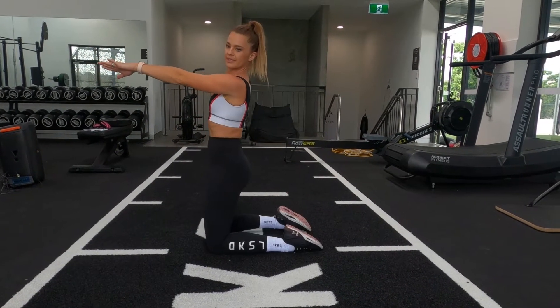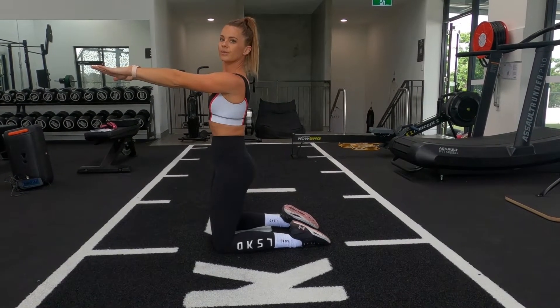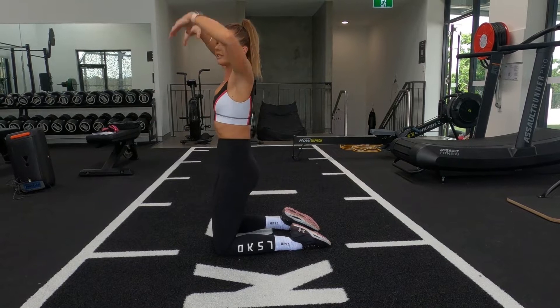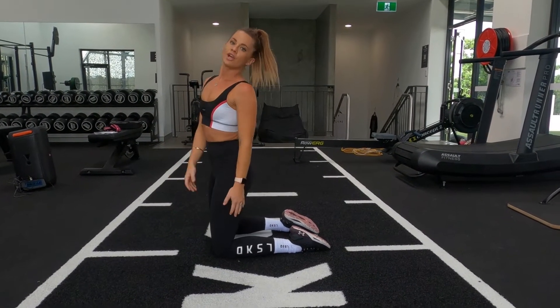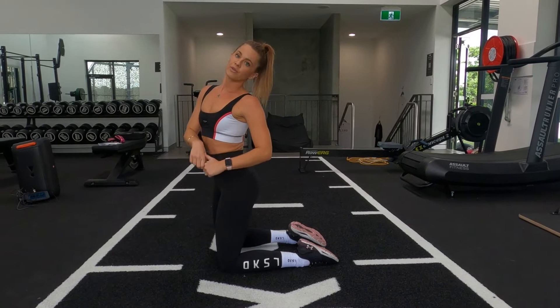We're going to be working quads, a bit of glutes and a bit of hammies today, but you're really going to feel it in those thighs. Exercise one, we're going to be starting in a kneeling position, sending our body back and coming up, going as slowly as we can. Exercise two is going to be a little thrust. You've got 20 seconds on, 10 second rest, and we've got 8 rounds.